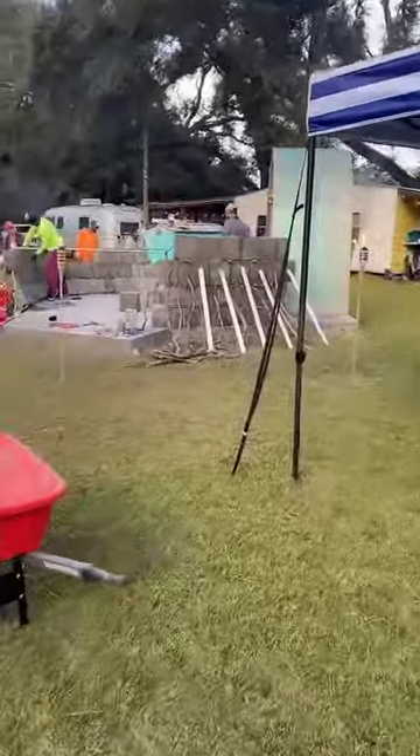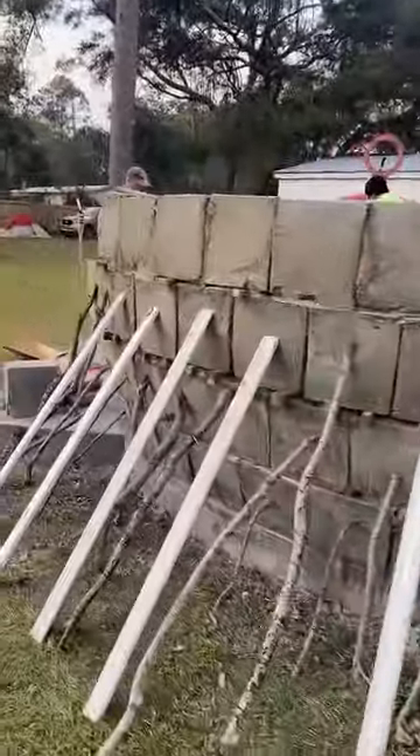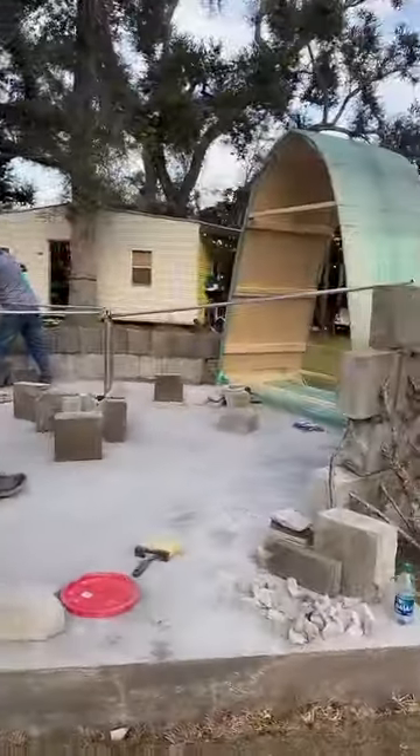Here's the dome. Here are the arches we learned how to make, and the wall is coming along nicely. The bugs are horrendous — we are here in Alabama. Look how beautiful this looks. Absolutely gorgeous.